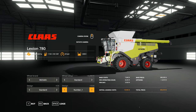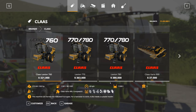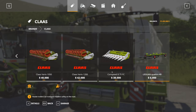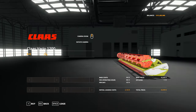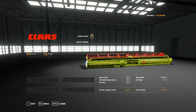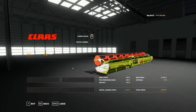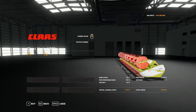That's the Class 700 series Lexion combine harvester. Oh, we didn't do the headers — let's have a quick look. There's the standard header, the 1200, which is for the 780. The 1050 is for the 770 and the 900 is also for the 770.